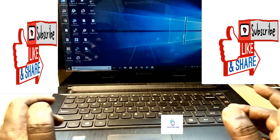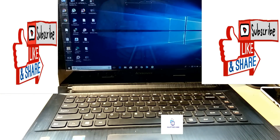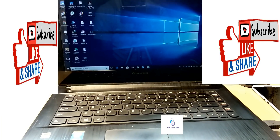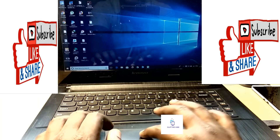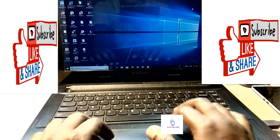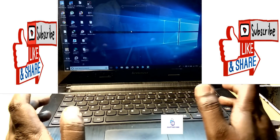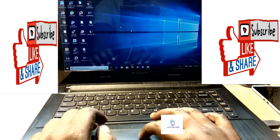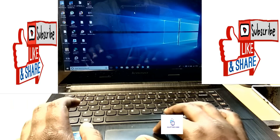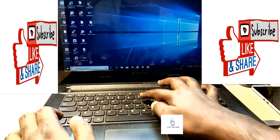So that's the way you can easily fix your touchpad problem on your laptop. Now, an important thing — how did it get unresponsive? It got disabled automatically. Basically, on every Lenovo computer and Lenovo laptop there is a key to disable the touchpad.